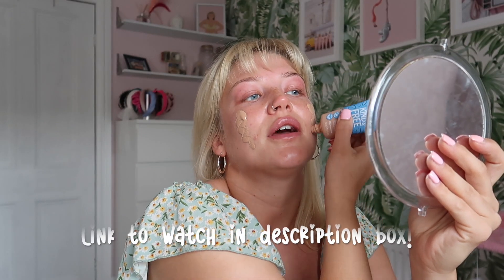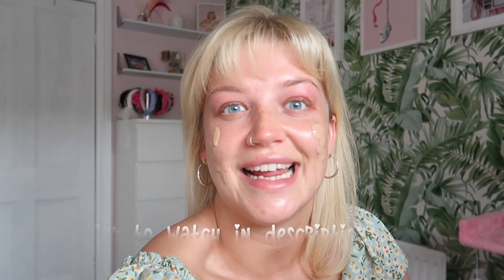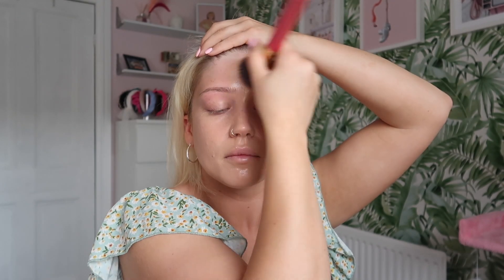The first thing I'm using is the Kind and Free moisturizing skin tint. I did a review on this on my channel so go check that out — I wore it for 11 hours and I'm obsessed with it. It's so good. It might be a little bit pale for me actually; I might have to get a darker color. We're on 30 seconds in already.